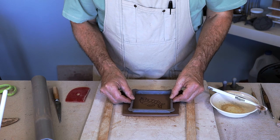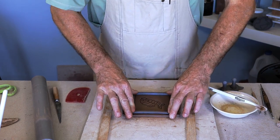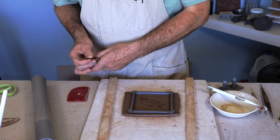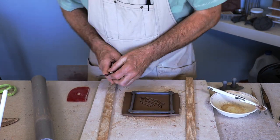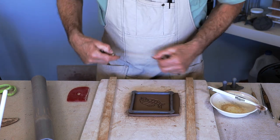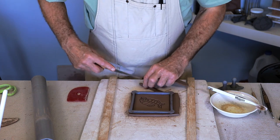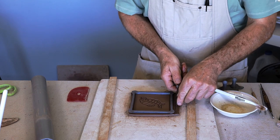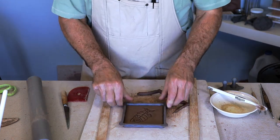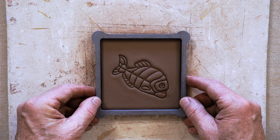Now you can take the cutter and position it where you want your design to be in the tile and push it down. Then I'll take a knife and cut most of the clay around the outside of the cutter just so it doesn't need to push so much clay out of its way. There's the finished tile.